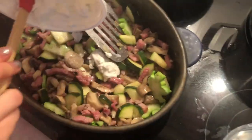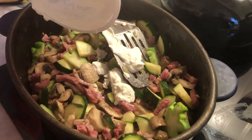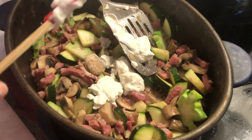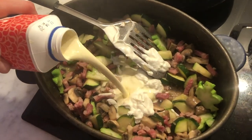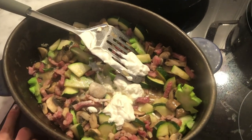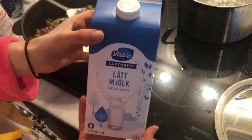Then I add some low fat yogurt — or kvarg in Swedish — but it's optional, you don't need to do this. Then I add some heavy cream and also some milk.